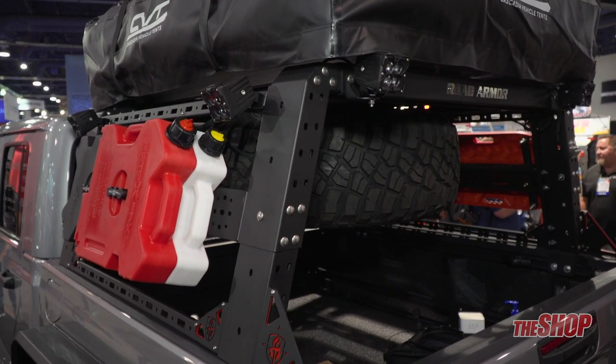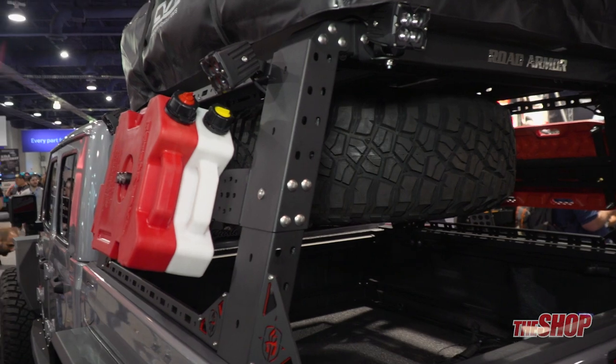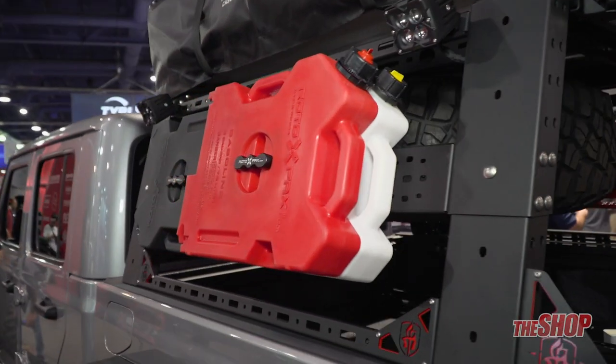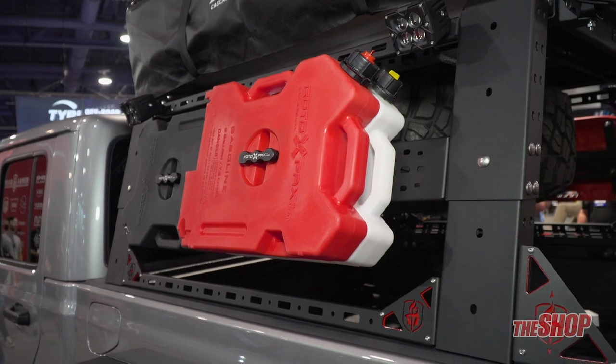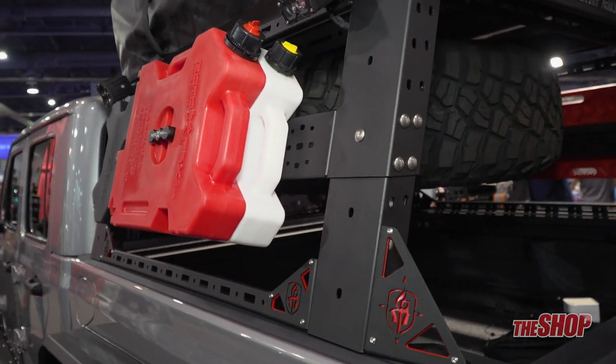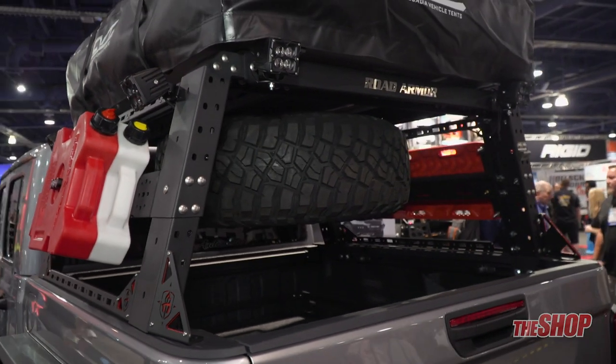It also has the mid pack mount that allows you to mount some rotopacks as shown, and it also allows for traction board brackets to be mounted for something like Maxtrax and any other variety of accessories.